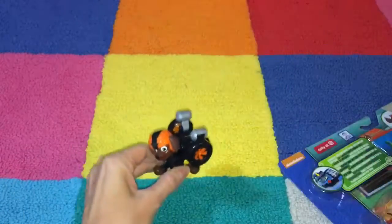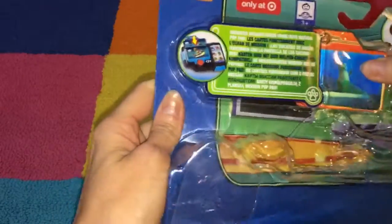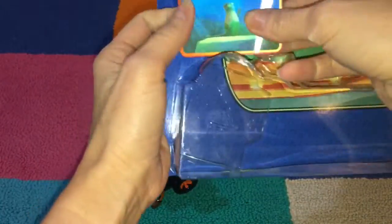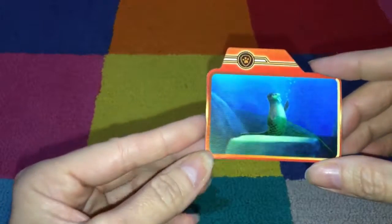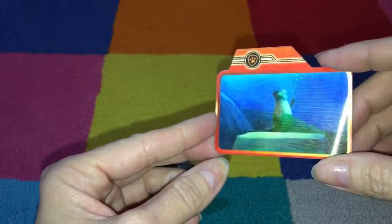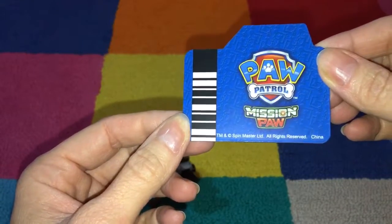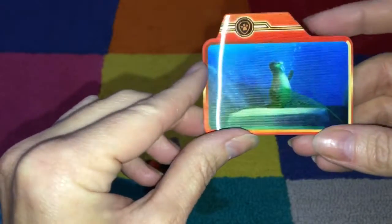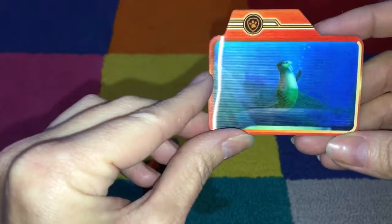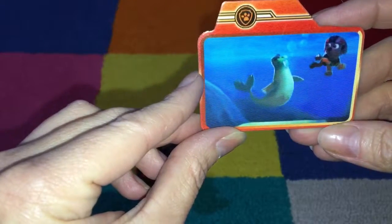Let's take a look at the mission card. This is something that you'll be able to put inside your Pup Pad and it will give you a new mission. Here's your card — looks like this is an underwater adventure with Zuma and a walrus.